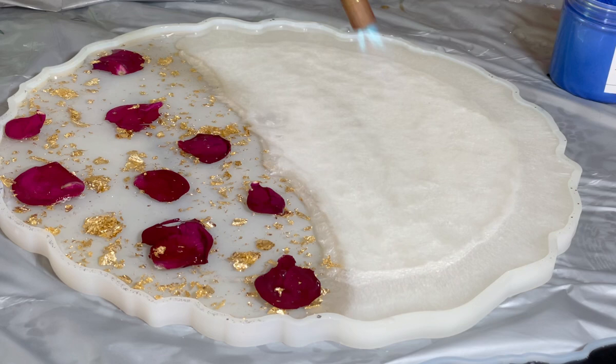I added petals, and after this I removed all bubbles from the surface and left it for 12 hours to dry. Then I will cover with the top coat after 12 hours.